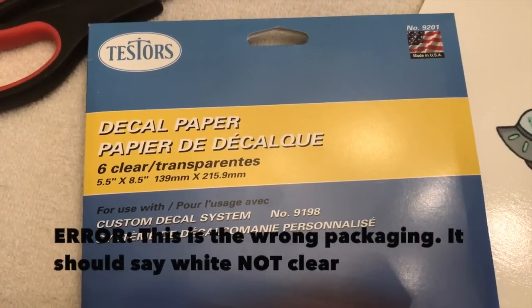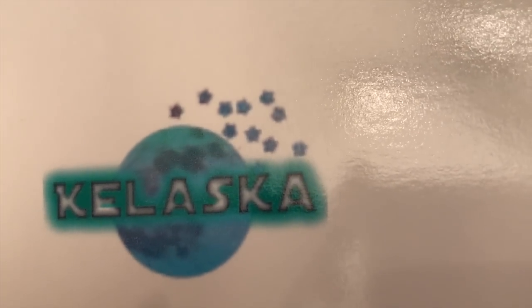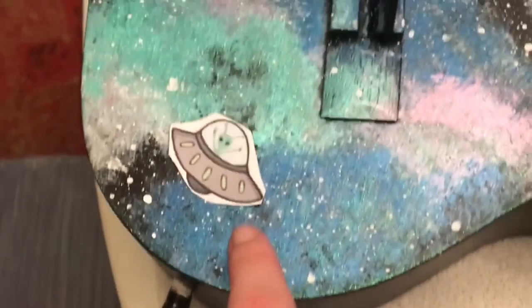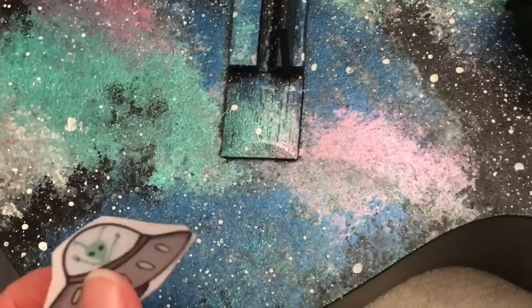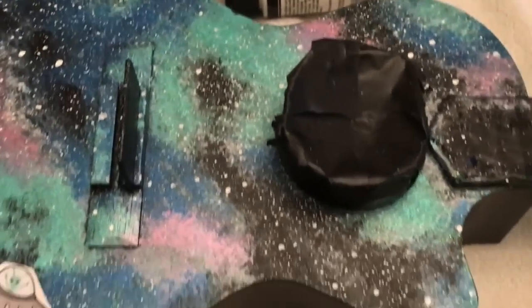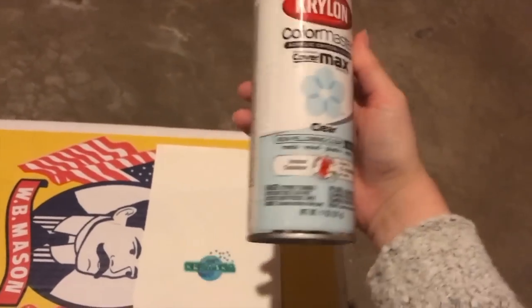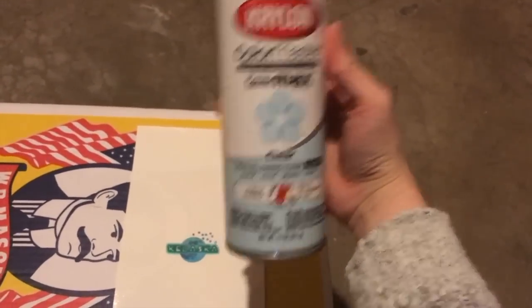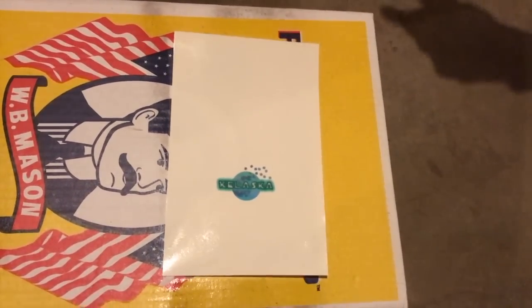Now we get to add some fun decals. It is very important that you choose white tester's decal paper and not clear. If you choose clear, your decals will not show up on the black surface. Here are the places I'm going to put them. Print out a rough draft on regular paper so you can be sure of the exact size before you waste your decal paper. After you have allowed your ink to dry, you can go ahead and spray your decal paper with Krylon Crystal Clear Spray. This will seal in all of the colors.